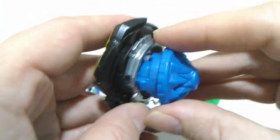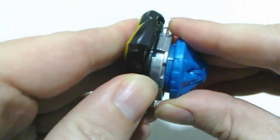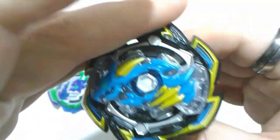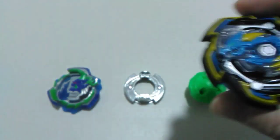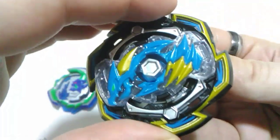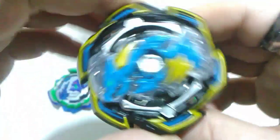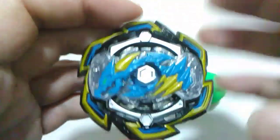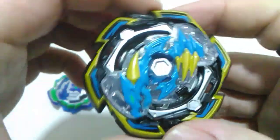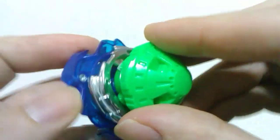Rock Dragon is first up for the slope test — I expected it to be the same as Ace Dragon, but it actually feels stronger. Let me grab Ace Dragon for a quick comparison. Yeah, Rock Dragon feels like it's got a lot more grip, so there is a difference between the two. It seems like it's going to be a stronger Bey, definitely in the burst resistance department.